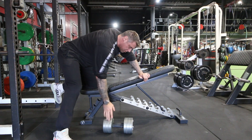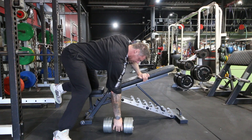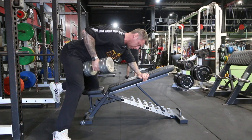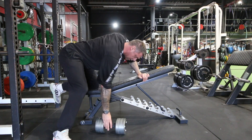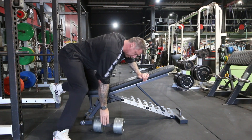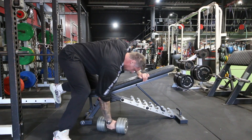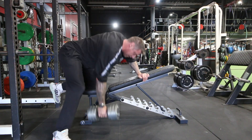Your posture has to be absolutely bang on still — shoulders down, abs tight. Pull hard, stop. One, two. Pull, squeeze. One, two. Keep your form bang on still, not sloppy.